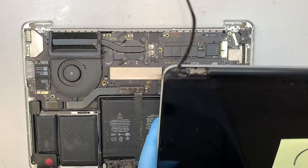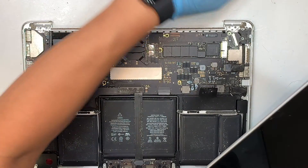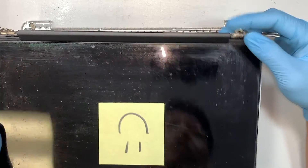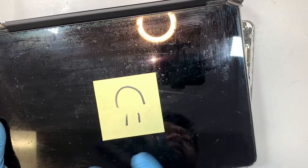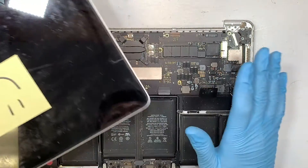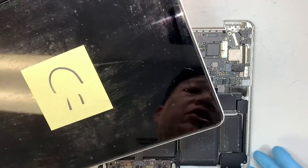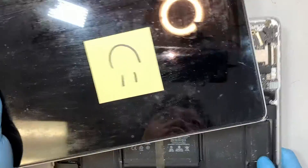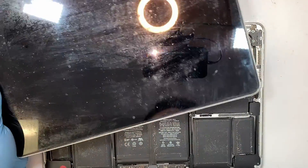I was thinking I had a replacement screen here, but unfortunately I do not have the screen. I paused the video and checked the stock — I do not have it, so I really apologize in advance. But the repair process is the same, so let me continue to finish up the video for you. I don't want to stop here and not finish up the job.